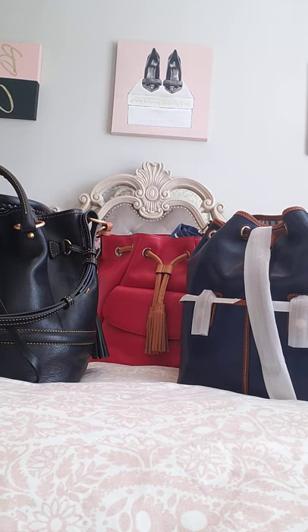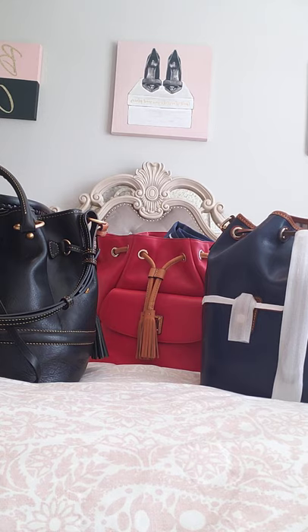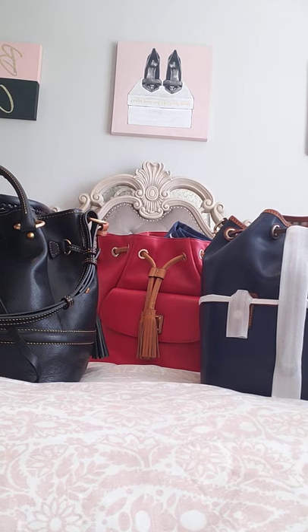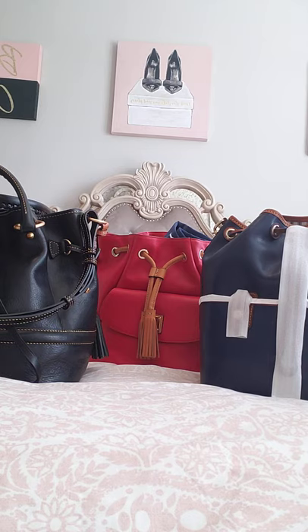Hi everyone, happy Friday! I am super duper excited to do this video today. I have turned into a Dooney snob — I just want to try out every Dooney bag there is. I was always a Dooney satchel girl: Dooney City, Dooney Brenna, Dooney Greta.